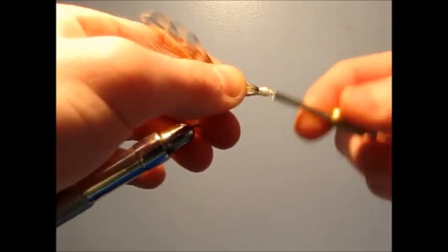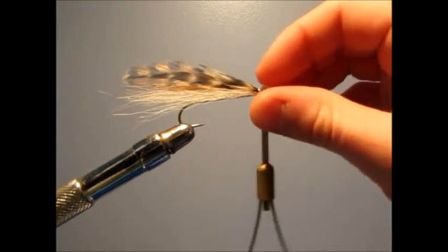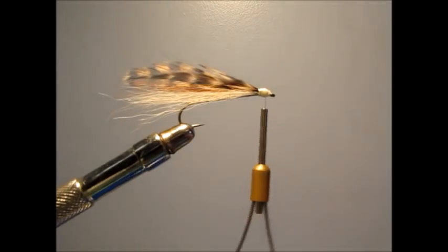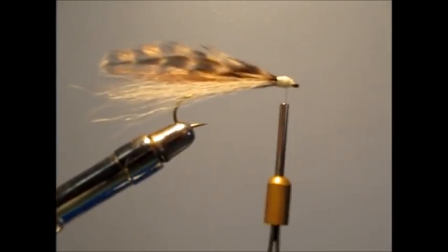Now after all this is tied down, it should start to form a little head. You could just leave that head like it is or attach sticky eyes — I'm going to attach the sticky eyes. But before you do that, you could also tie in crystal flash or any other kinds of things you want. This is just how I prefer to make mine.